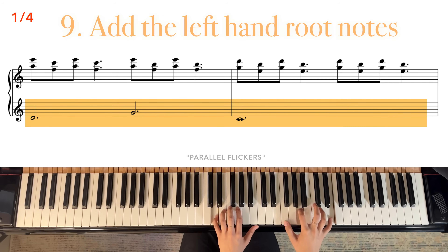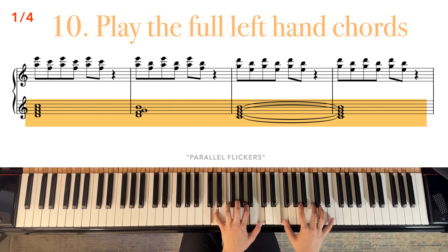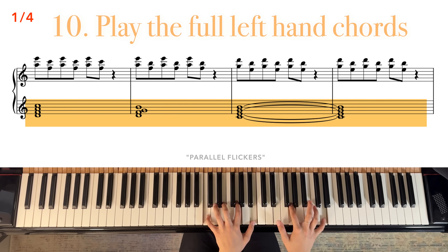Now let's try playing these pairs with gaps. Play these as slow as necessary. Gradually increase the repetitions. Next, add the left-hand root notes.